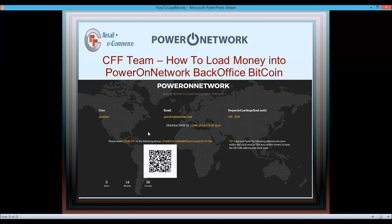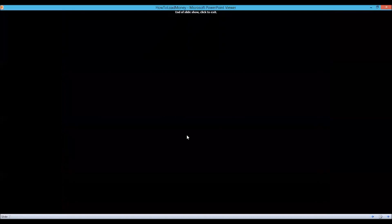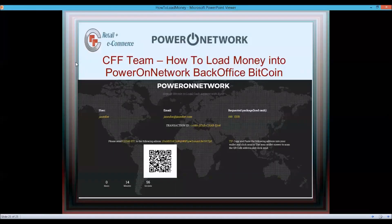Power Network will put the cash in your back office, though I'm not certain whether they'll auto-purchase the package or just deposit the funds — check your back office when it's done. That's it for all three methods. In response to the question about the Bitcoin fee: it's one percent.